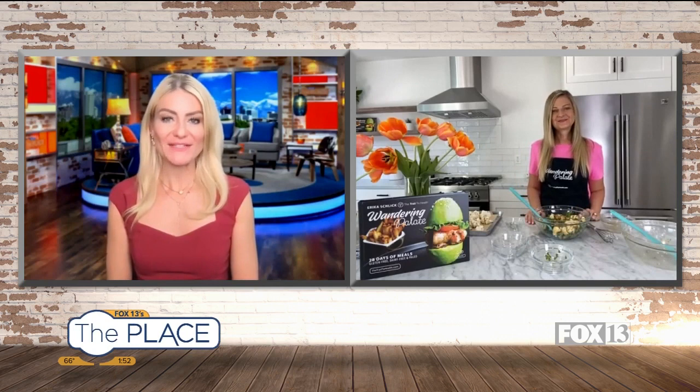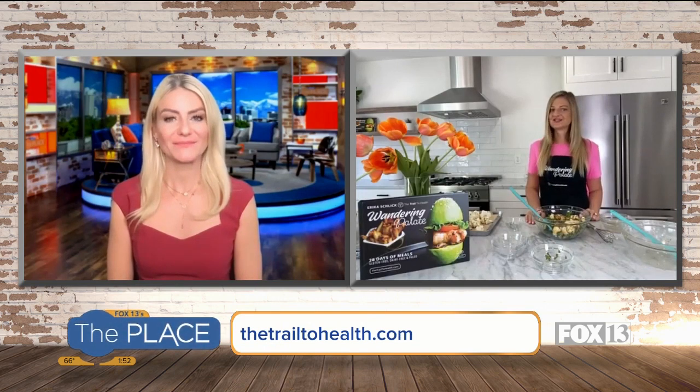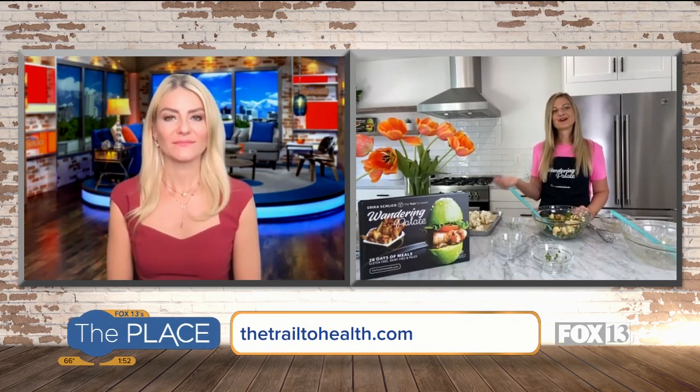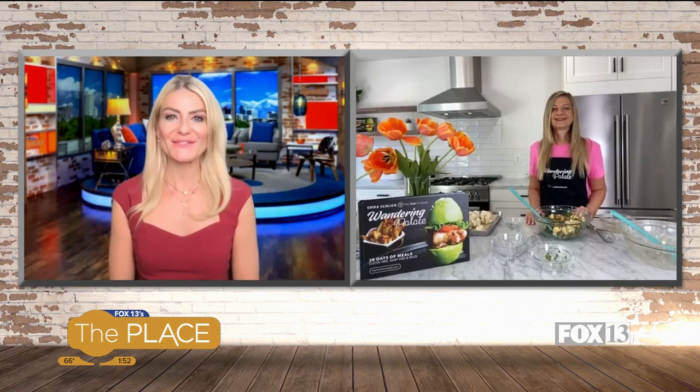Erica, so many great recipes. You're constantly posting on Instagram and you also have a great blog as well. You can find me at thetrailtohealth.com and that's also my social media handle. You can order my cookbook, Wandering Pallet, on my website and Amazon as well. Great to see you, and we'll see you next month. Sounds great, thank you so much.